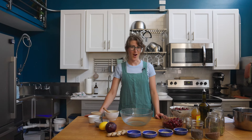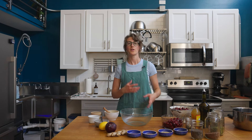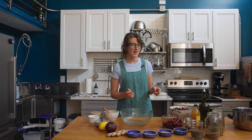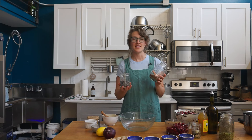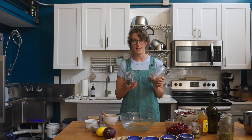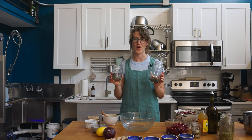Let's get started with the seeded crackers. Our seeded crackers are gluten-free. What's going to hold them together in this recipe is going to be the chia and the flax. Both of these seeds are naturally gelatinous when water is added, so these are going to be the glue that holds our crackers together.